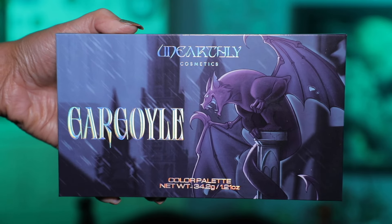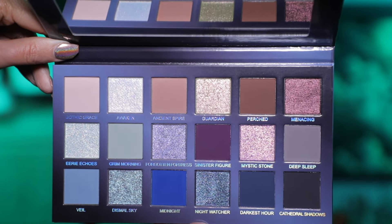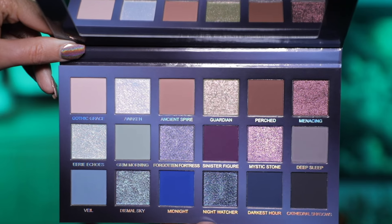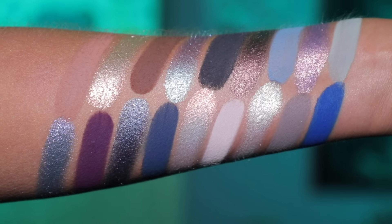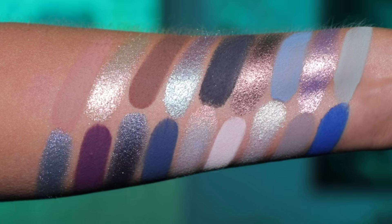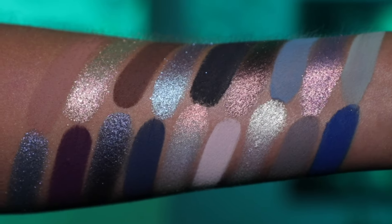Look at this gargoyle on the front. This is kind of different packaging for the brand — it's a little more cartoony than what I'm used to from them. So I think it's fun to see something different, and then opening it up and seeing the inside, we have a beautiful, beautiful cool-tone palette. We have a nice row of neutrals with shimmers, then a muted kind of green, gray, and purple, and then we get into some blues and blacks. I think this is a really interesting color story.